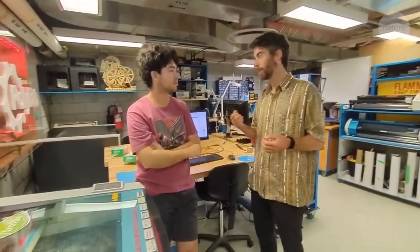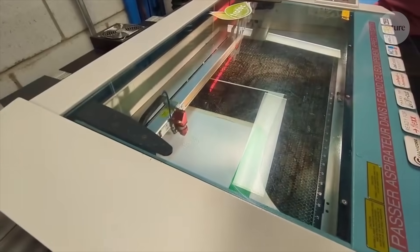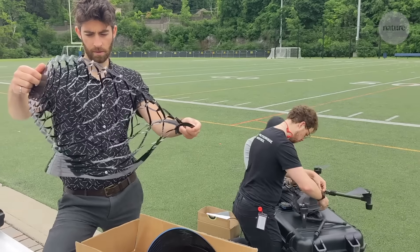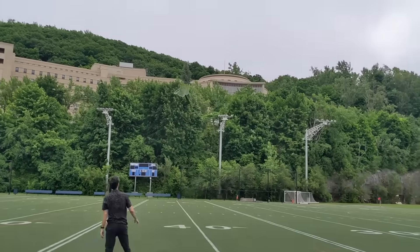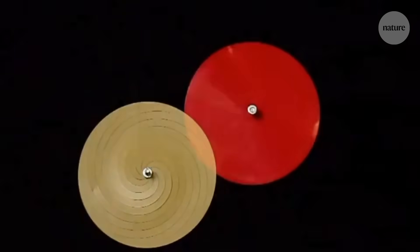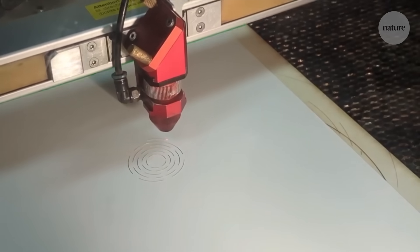It turns out that not every pattern actually works at making a parachute. Working out what pattern of cuts produced the perfect parachute needed a mixture of simulation and trial and error. We tried many designs — different sets of cuts, some chiral patterns, maybe we could have the parachute spin as it falls. In the end, the pattern that worked best was one where we had only circumferential cuts, so that it makes little beams of material that can deploy, kind of like a spring.